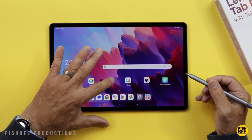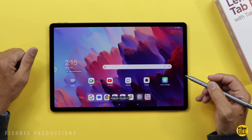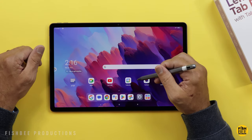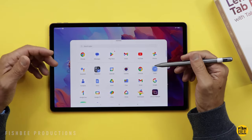You'll notice there's a dock at the bottom, but you can only have six apps in it. Not really sure why, other than maybe they don't want a long row of apps when rotating the tablet. The good thing is most of the apps on here are just Google apps with only a couple from Lenovo.